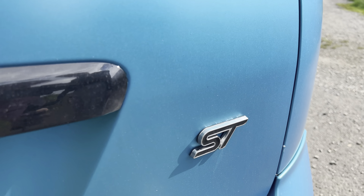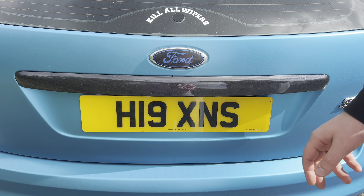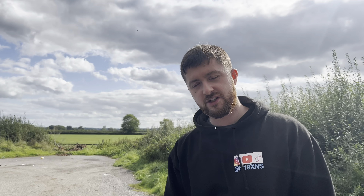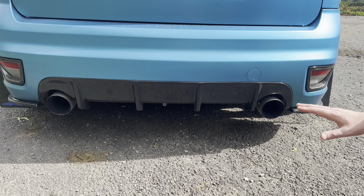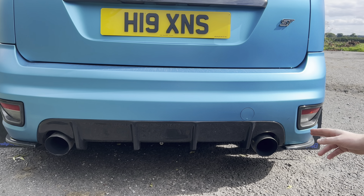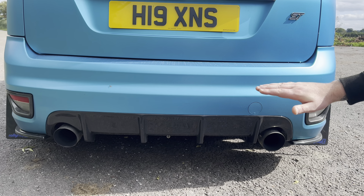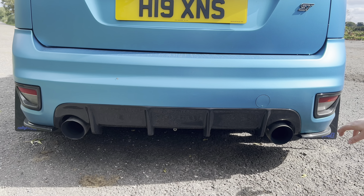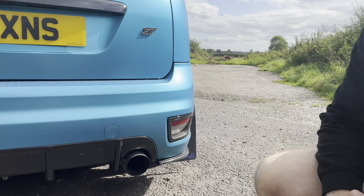We treated her to a new ST badge, 4D plates again, and BD Performance gave me a nice new badge because the old one fell off in Europe. Coming down, we've got a subtle but nice-looking diffuser on the rear. We're running the Dream Science exhaust system — we've got the back boxes and then straight through all the way to the turbo. We've also got rear spats and carbon fibre mud flaps on the rear.